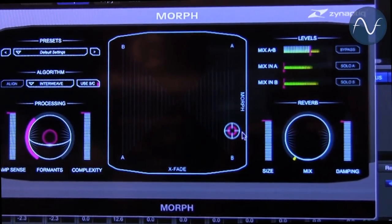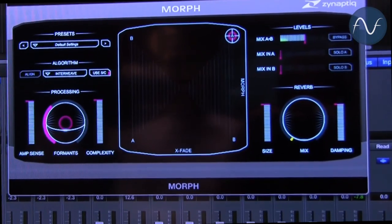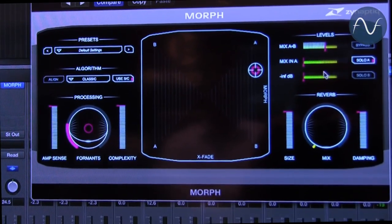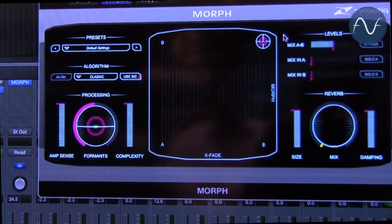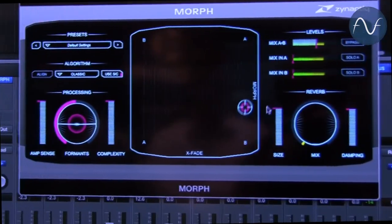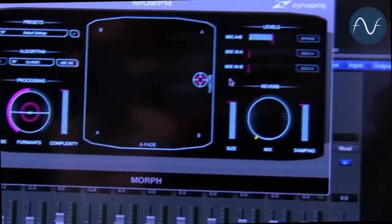Let me show you what the cymbal sounds like. Here's the cymbal. And here again is the voice: 'We are the Synaptic.' And now I'm going to morph between them: 'We are the Synaptic. You shall be the Synaptic.' So you can kind of think of it in terms like a vocoder — it takes two sounds and applies features of one sound to the other, creating an in-between result.